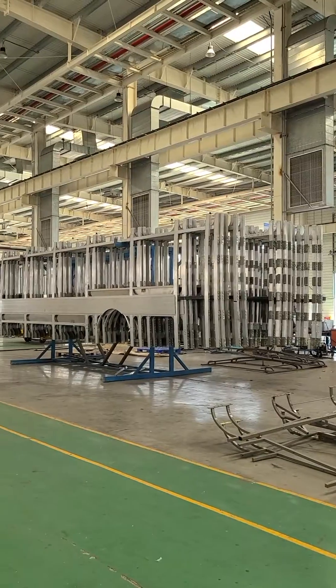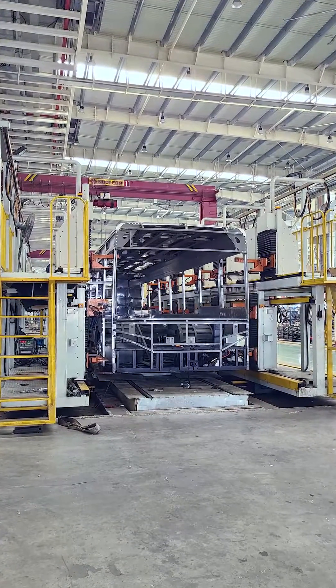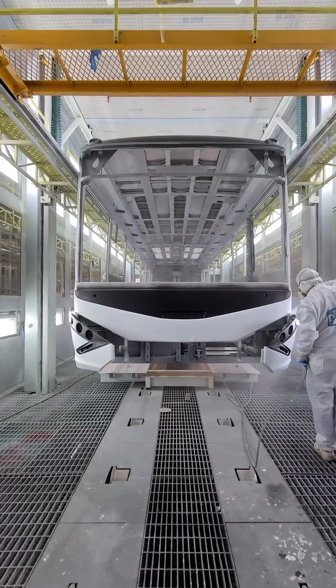Step 3: Sidewalls, ceiling and chassis are welded together to make a body. The ceiling plates are added and compartment doors installed. Step 4: Coating is applied in the painting room.